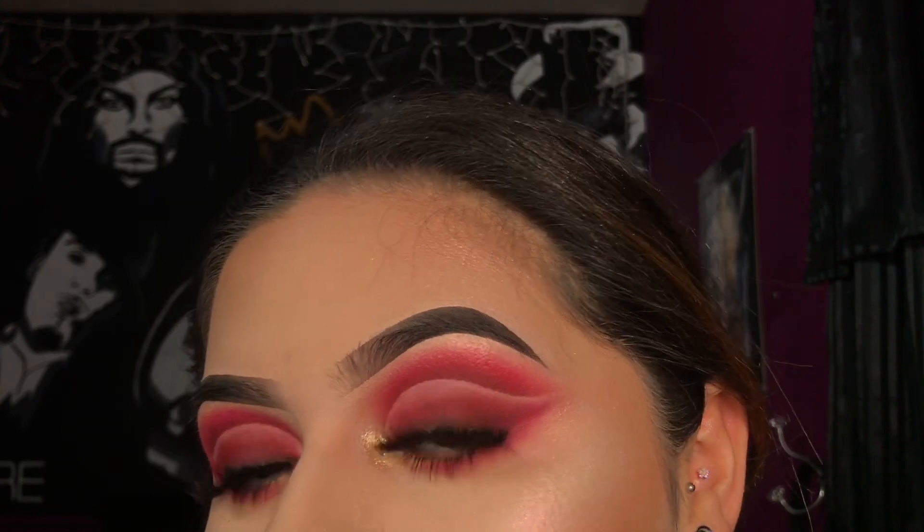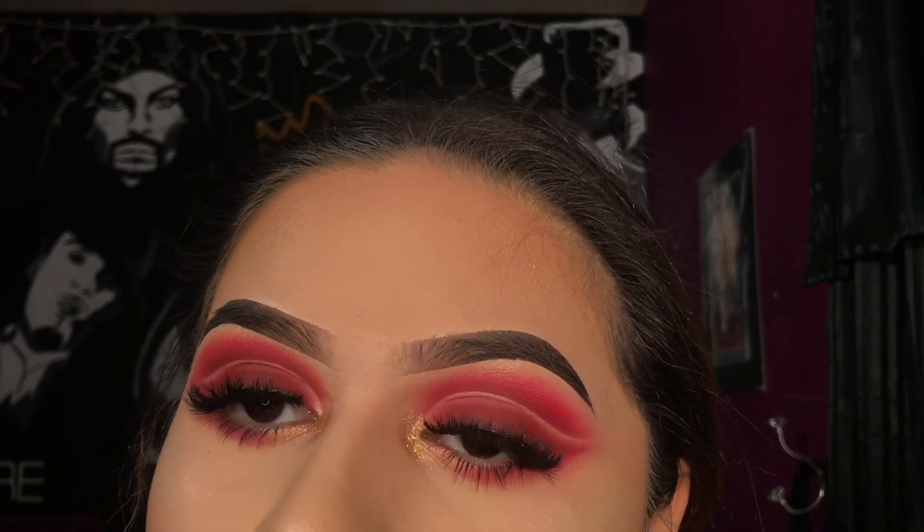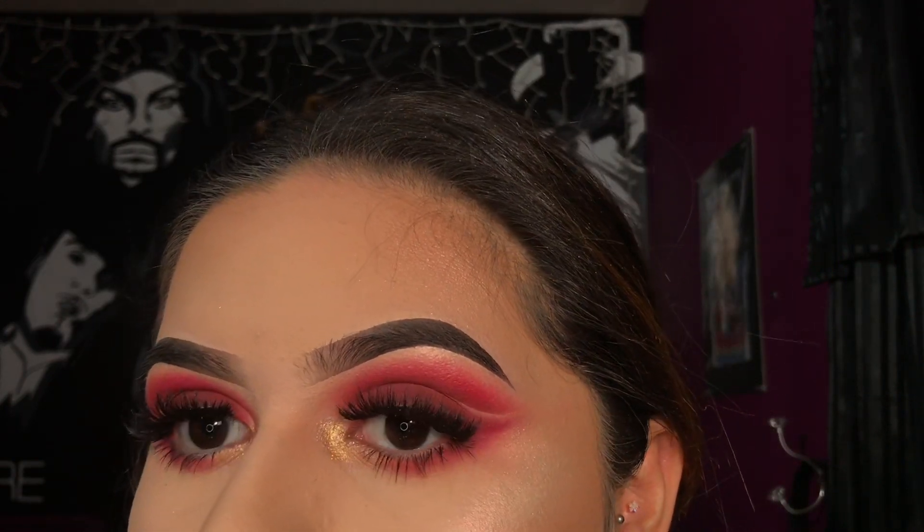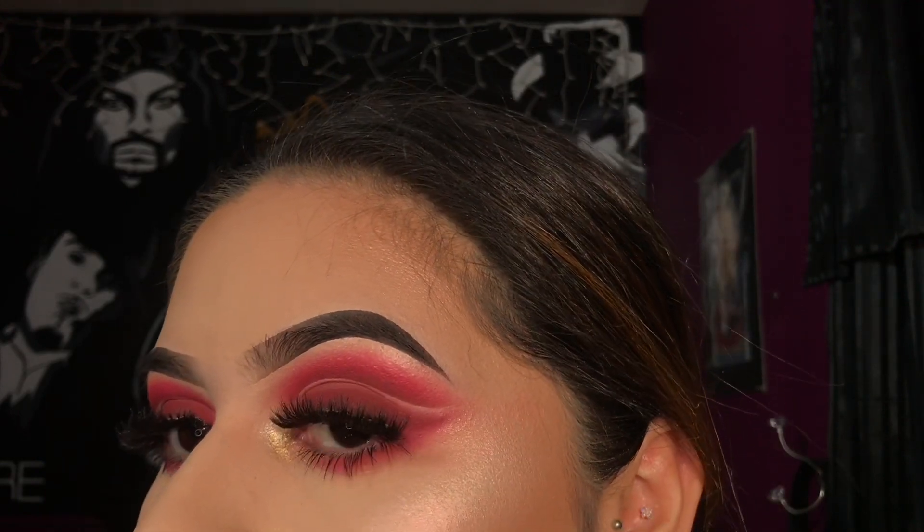This is the end result of your eyeshadow — hope you guys like this video, I had so much fun filming it! As always, don't forget to like, comment, share, and subscribe, and follow all my social media down in the description box. Make sure to turn on post notifications to know when I post videos, and I'll see you guys in my next video — thank you for watching!